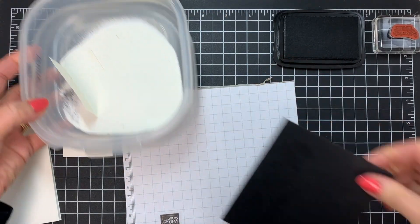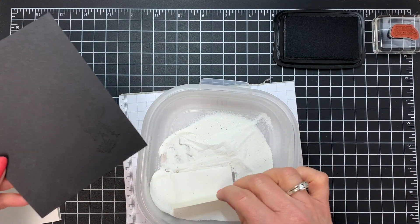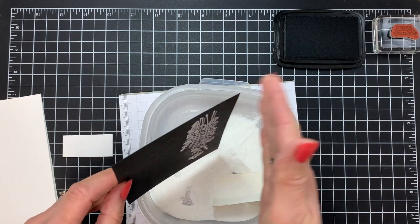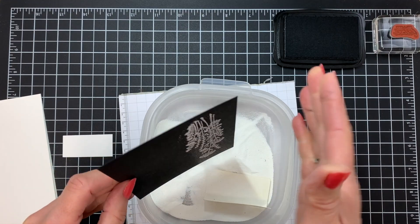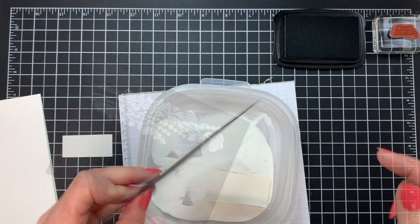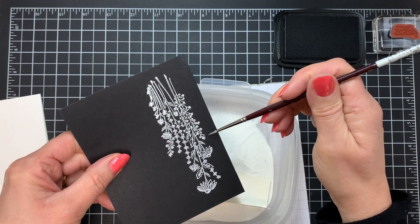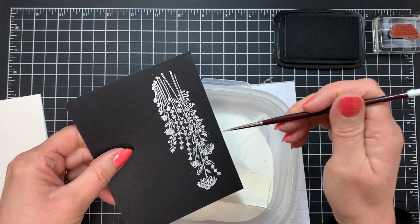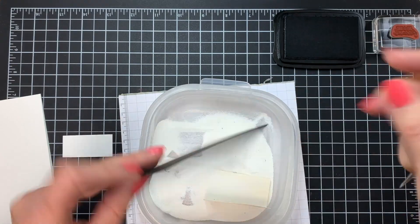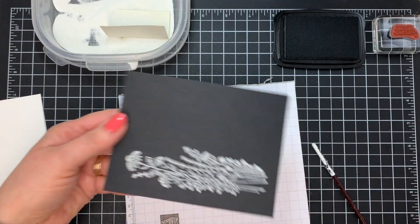Now I'm going to take my white embossing powder. I keep my embossing powders in a tray like this rather than using it straight out of the little jar — I just keep it here and then it's always ready very quickly for me. When I'm using my embossing, I give it a little flick on the back, and that's going to take off most of the white powder that didn't stick to any of that ink. I take a small brush and just get rid of anything else that's there. The anti-static pouch really helped with that.